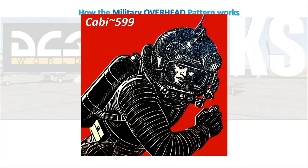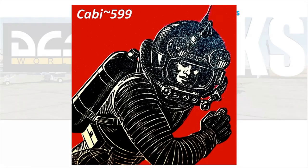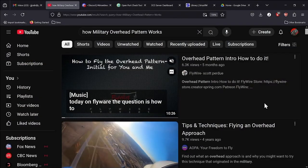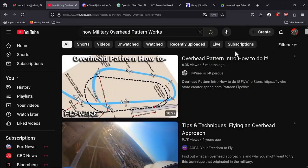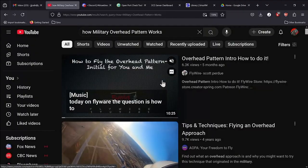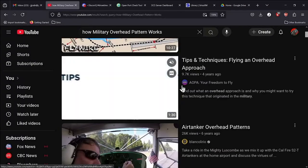Welcome back DCS Hacks fans, it's Cabby599 with you again on Garf's channel. Recently I was doing a project with Garf and Avalanche and I was trying to explain to them how to fly a military overhead pattern, so I thought I'd just go to YouTube and show them a video. But when I got to YouTube I didn't really find anything that talked about how the whole military overhead pattern worked.